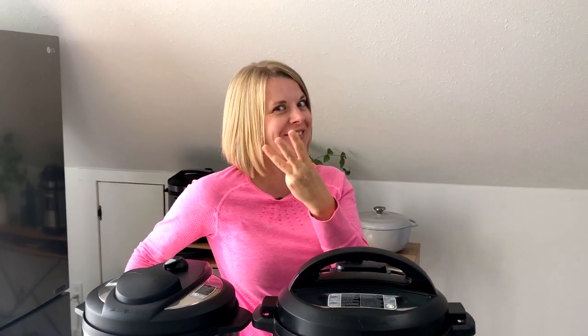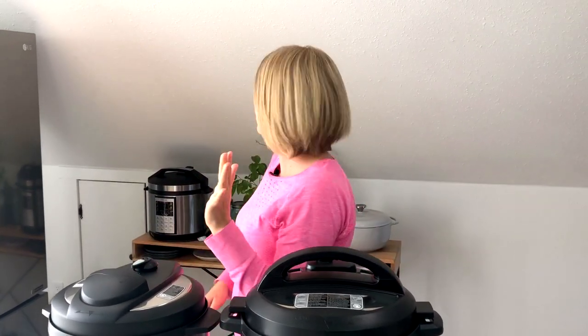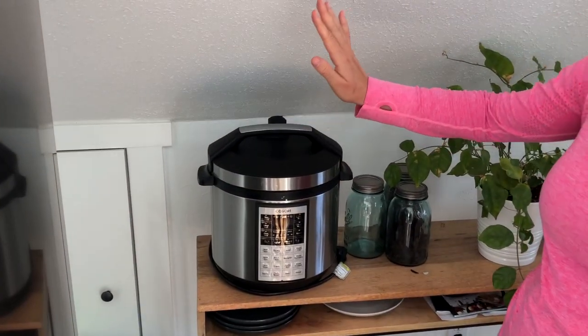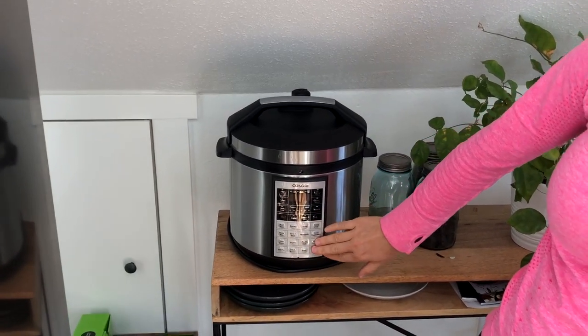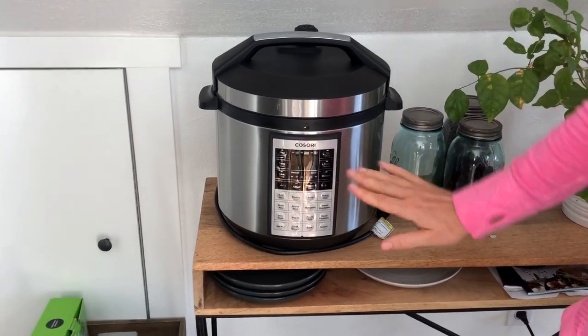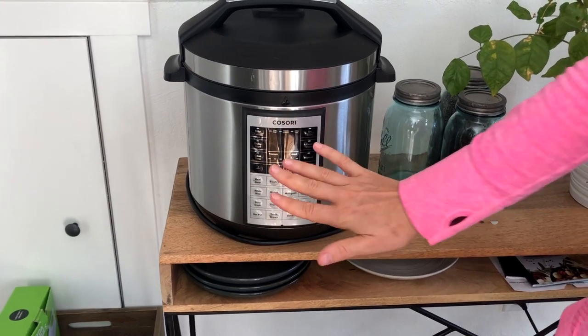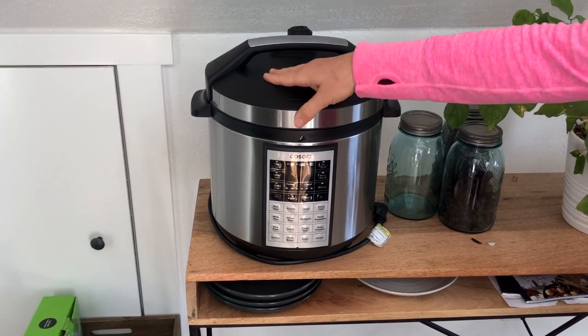Last thing — because I am a crazy Instant Pot lady, I have three. The third one is not an Instant Pot, it's a pressure cooker called Cosori. I just got it and it's a little more complicated to use — it has too many buttons. It works just like an Instant Pot, but because it has the same price tag on Amazon, I think you should just buy the Instant Pot.